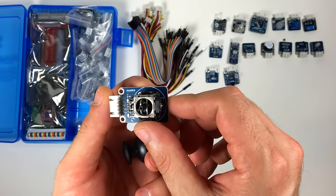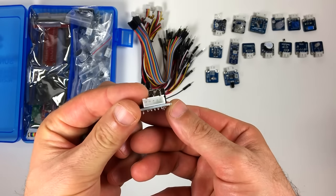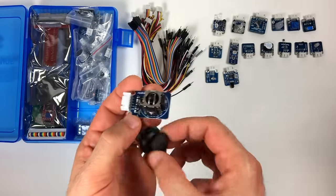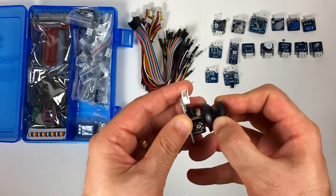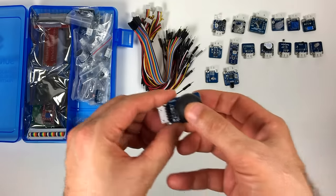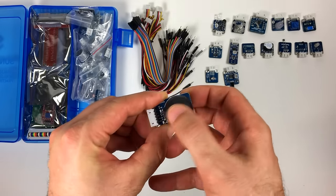Here's the PS2 joystick module. It has two directional axes and a push button. Each axis is a variable resistor — when the joystick is pushed to either side, the resistance increases. These are usually used in gaming projects or as controllers for robots and remote control vehicles.